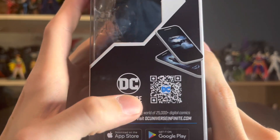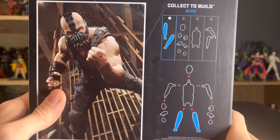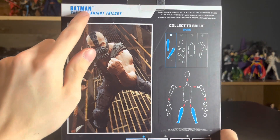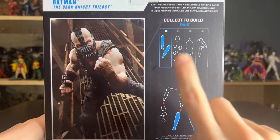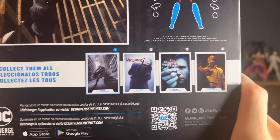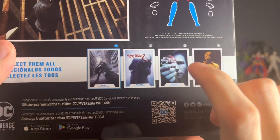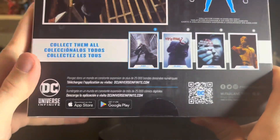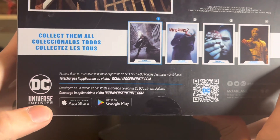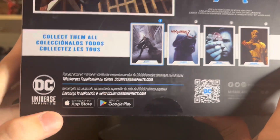Let me know what that QR code for the DC Universe Infinite app really does — I'm kind of interested. On the back of the packaging we have a shot of Bane with the Batman nameplate from the Dark Knight trilogy. He obviously comes with the legs for Bane, and then of course all the figures in the wave. We've already taken a look at Scarecrow, and we have yet to take a look at Two-Face or the Joker, so stay tuned. There's another DC Universe Infinite ad on the back as well.